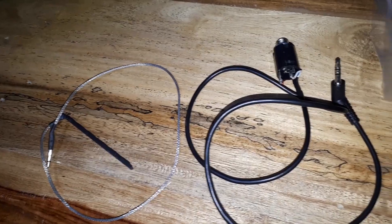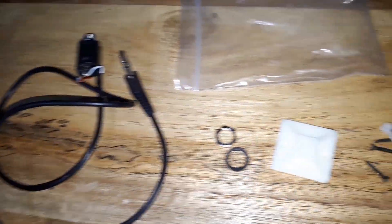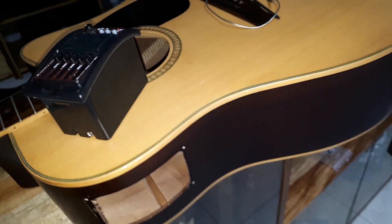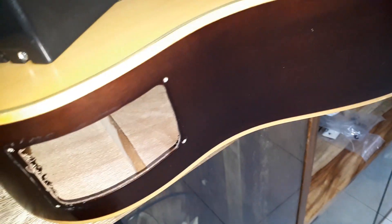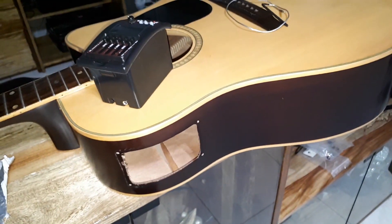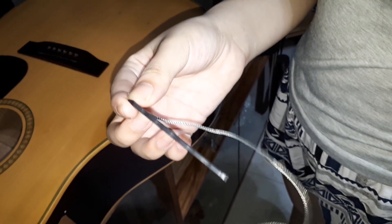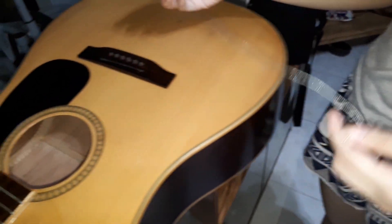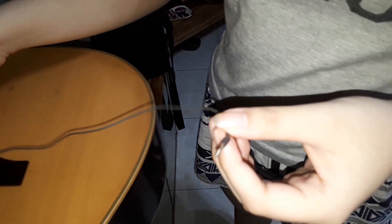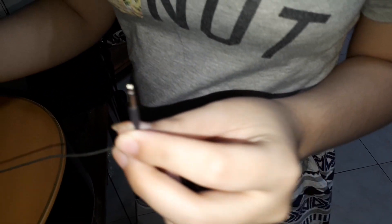We are now ready to install the preamp. I already detached the old damaged preamp, so we are going to put the preamp on this hole. This is the piezo pickup and it will be placed here on the bridge. The other end will be plugged directly to the preamp.